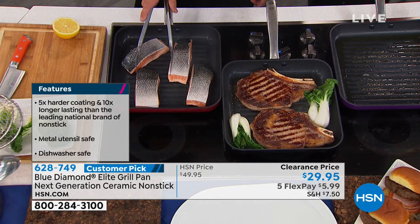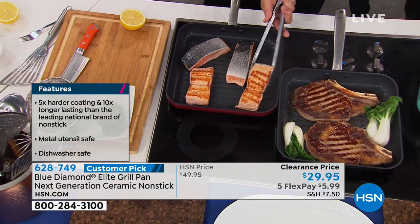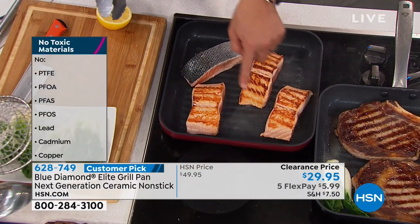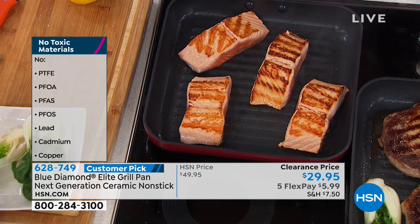So, these salmon I just added — look at that. No oil. This was just salmon added. As you can see the oil in here, that's the salmon oil that comes out. But look at these great grill marks. Amazing.